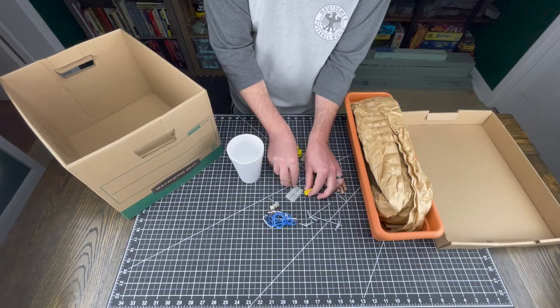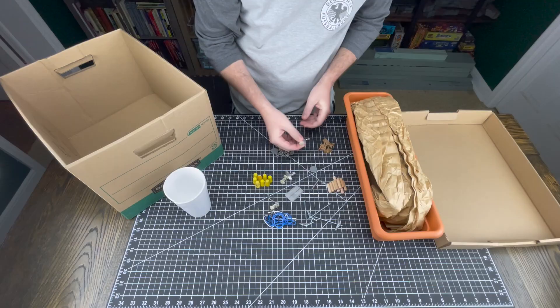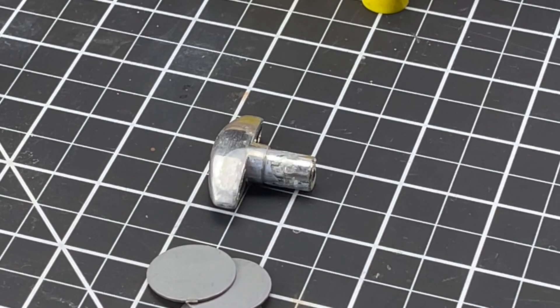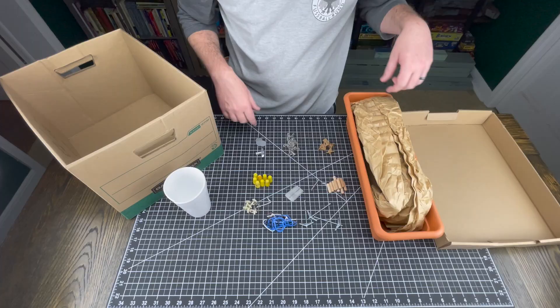We have some wood dowels, wire nuts — I actually needed some wire nuts so I might just keep these. Little shelfy looking things. Another one of whatever this is. Like a knob. Little metal punch-outs, I would assume from electrical boxes. Little pieces of chain.